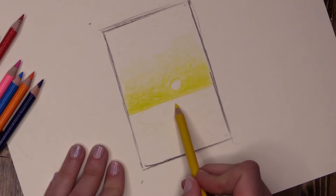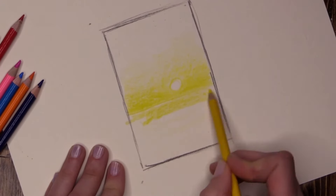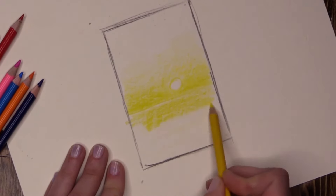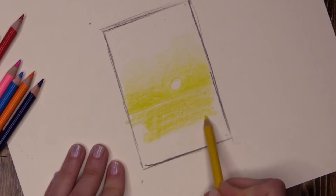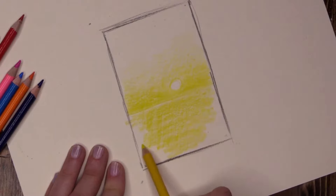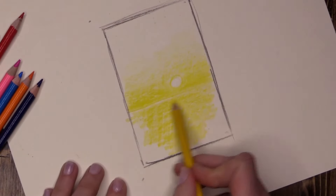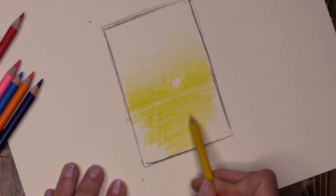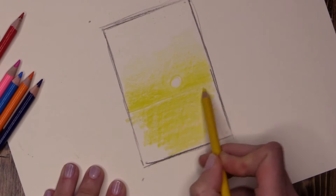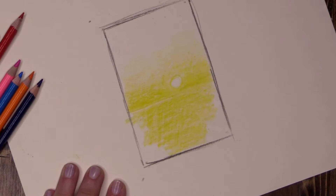Using the flat again — lovely, lovely — all the way down, nice and bright. I'm not taking it right to the edges because I know I'm going to have dark coming in around there, so you're not really going to see the yellow that far out. I am done with yellow for now.